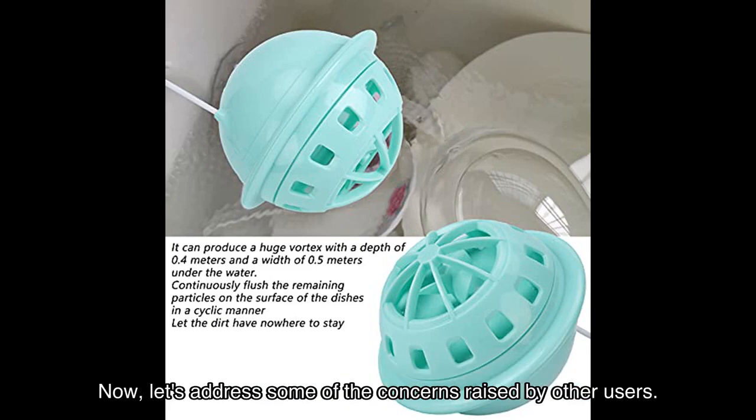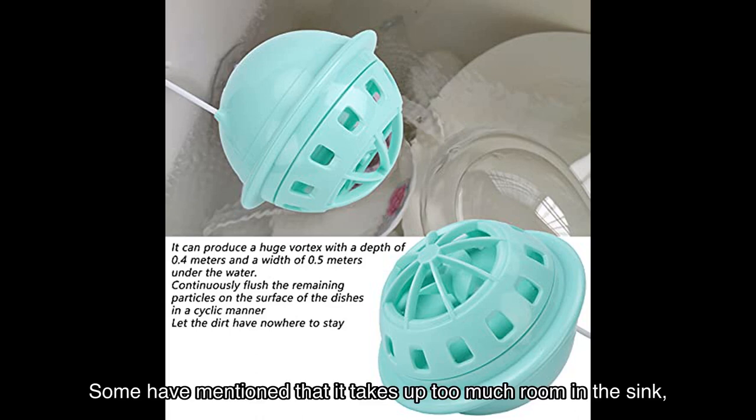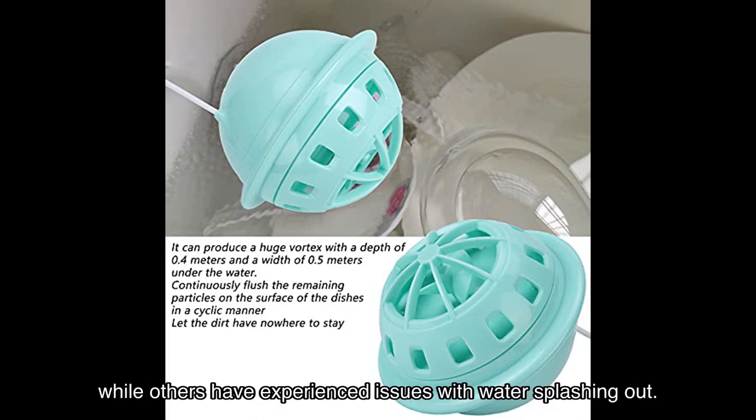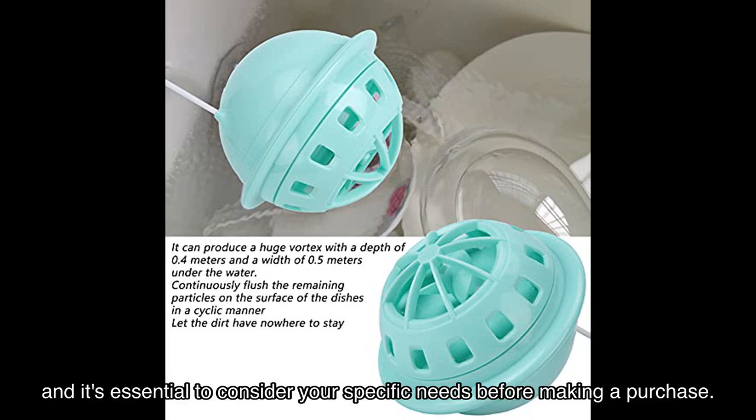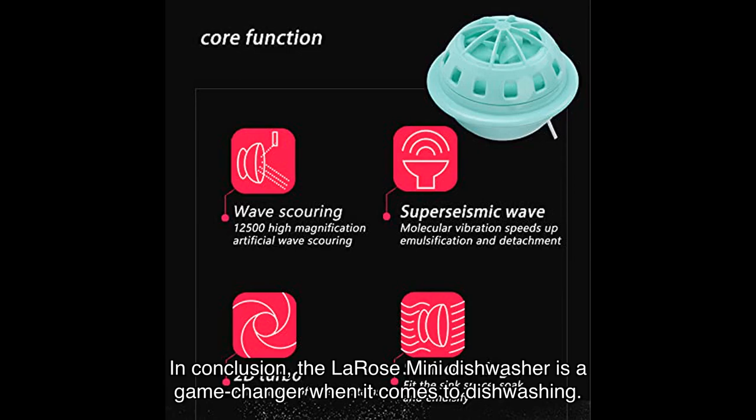Now let's address some of the concerns raised by other users. Some have mentioned that it takes up too much room in the sink, while others have experienced issues with water splashing out. It's important to note that every product has its strengths and weaknesses, and it's essential to consider your specific needs before making a purchase.